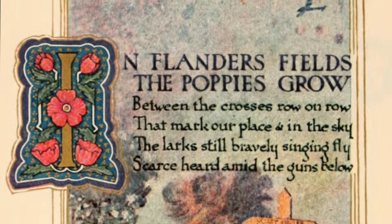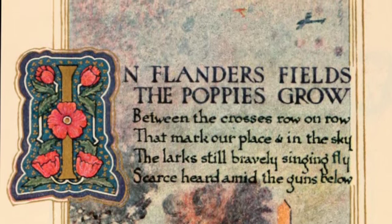People are also beginning to use white flowers in the hope for a peaceful world and to end war.